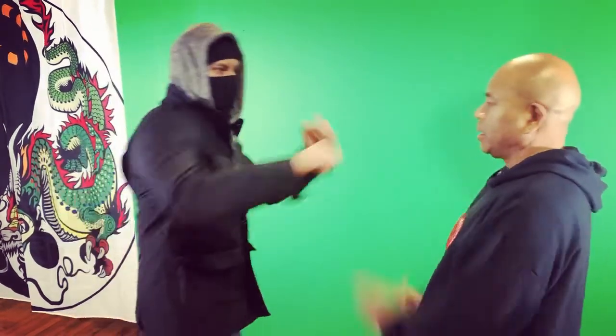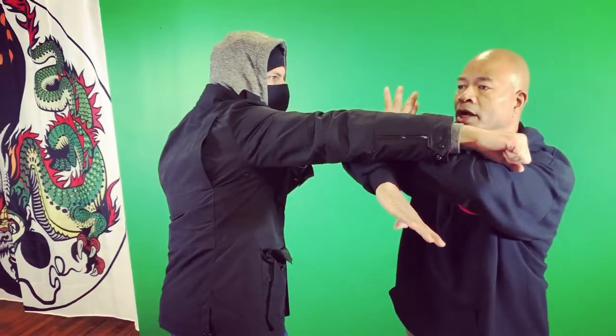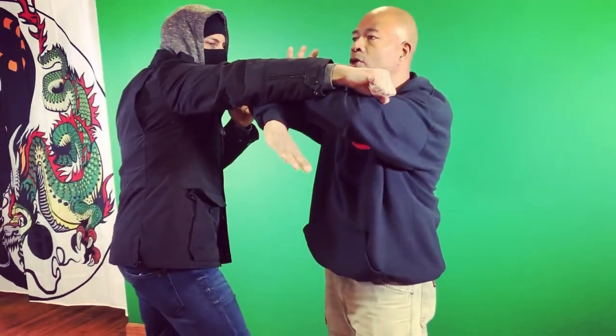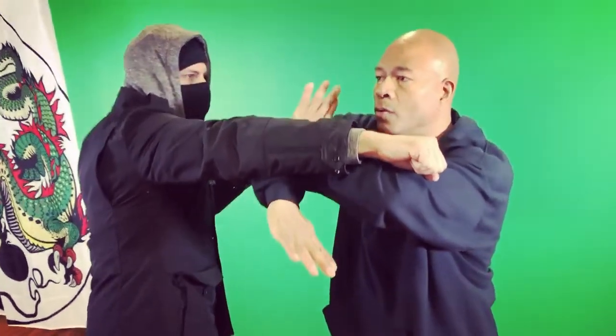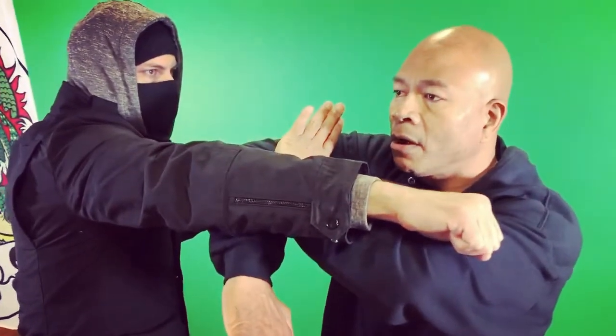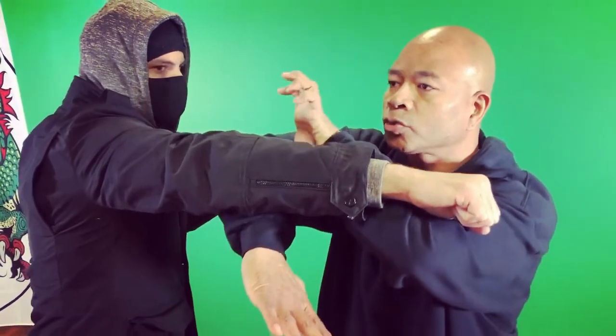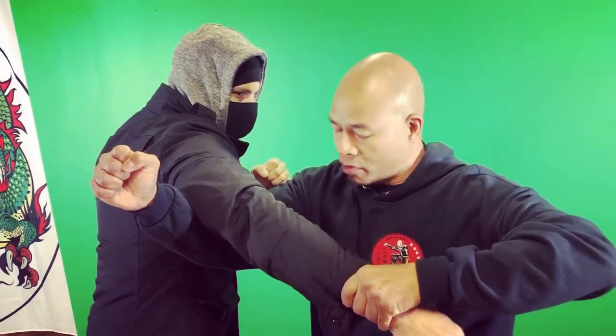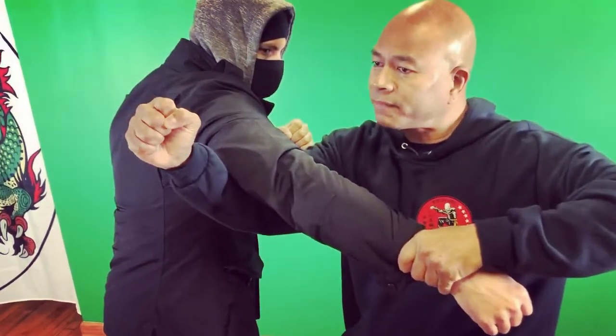So my opponent — I'm standing up talking to my opponent. He decides he's going to do a straight punch toward my face area. As he does the straight punch, I turn the waist and I block with my forearm. Notice I have an open palm here, called the Kung Fu hand. At that point, this one's going to change into a grab — grabbing the wrist — and the other one becomes a fist.